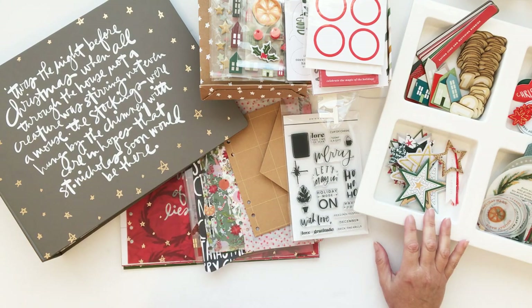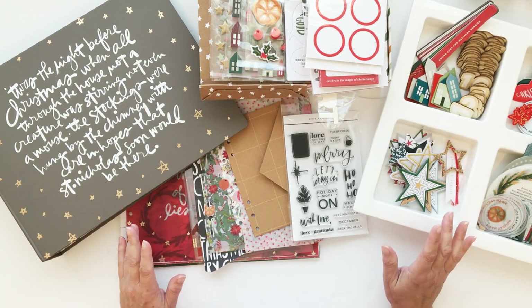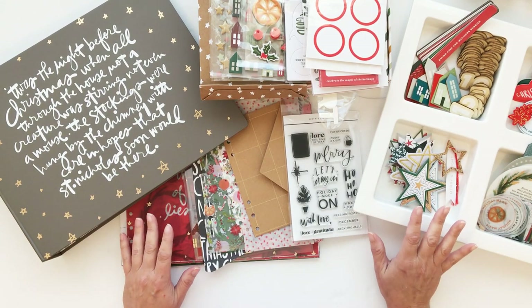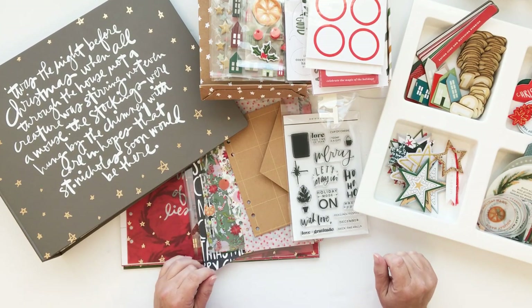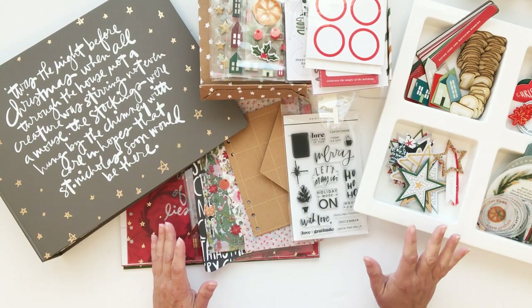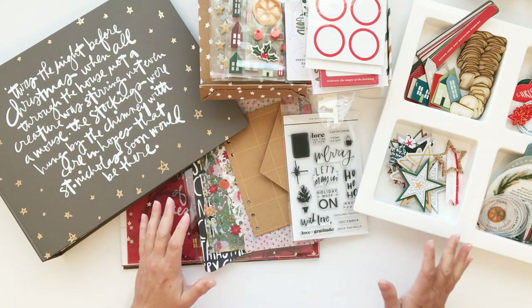Hey everybody, I am Teresa Moxley and welcome to my channel. This is year 13 for me doing this project and I'm excited to jump in. What I wanted to share with you today is the Ali Edwards release and what was in my box. I'm not going to do an unboxing today because I think what you really want to know is how I plan to use the products that I ordered, and that's what I'm going to do — talk a little bit about the basic structure of my album.